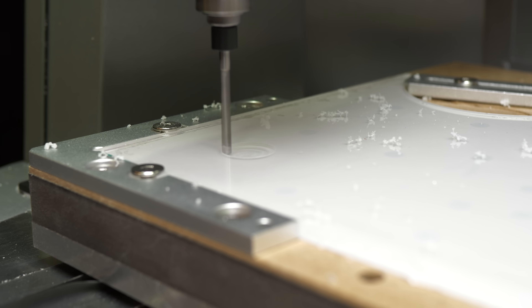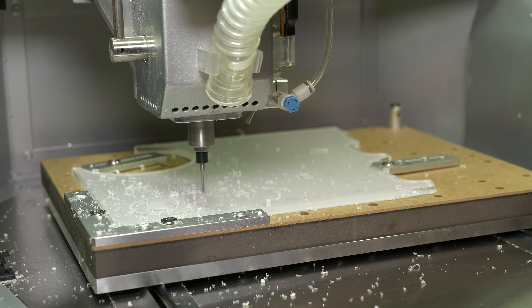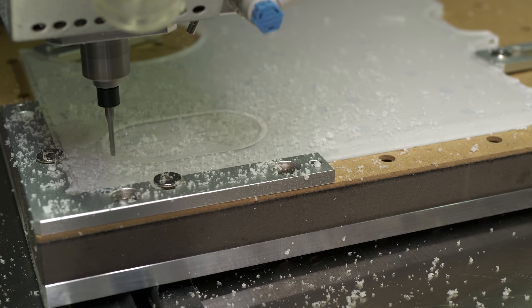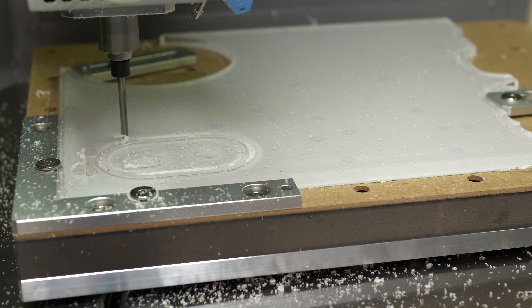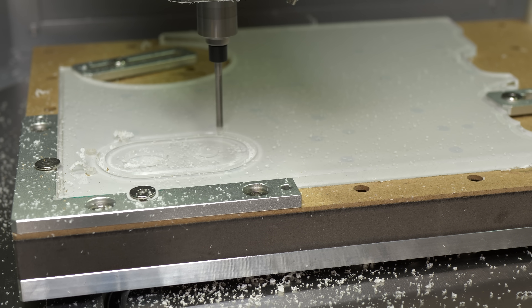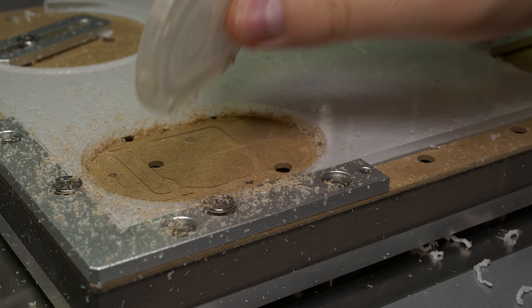I'm using transparent acrylic because I'm obsessed with building everything transparent. This makes the video and project way cooler when we can actually see inside the device that I'm building. It's actually my first time CNC'ing acrylic. Usually I use a laser cutter, but because I need those pockets that don't go through the lid, I have to use CNC.